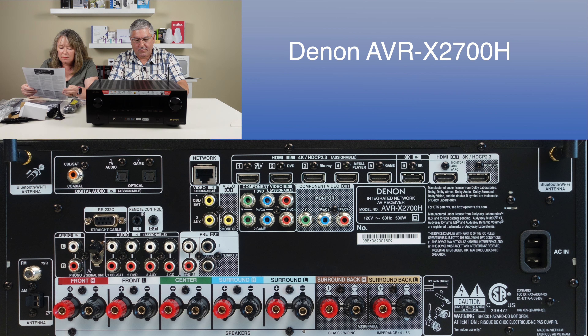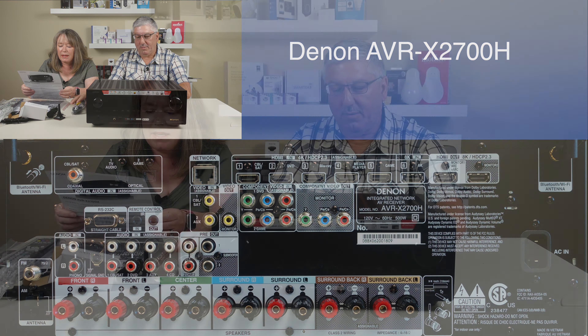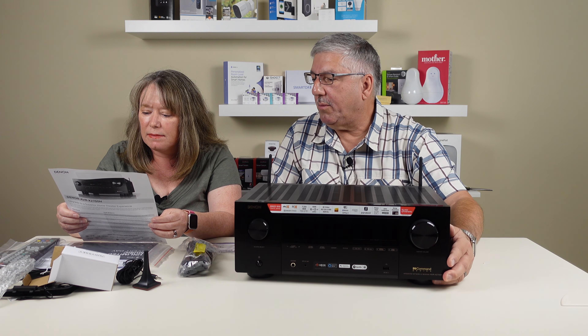There are also pre-outs for audio if you have another amplifier you want to hook up. And then the most important thing is the AC-in connector for the power. So that's it - that's the receiver.